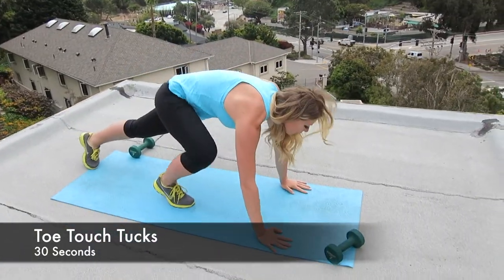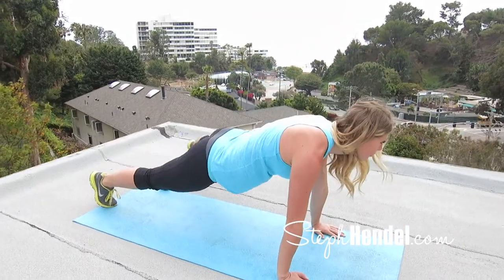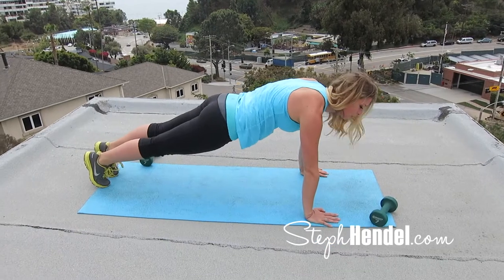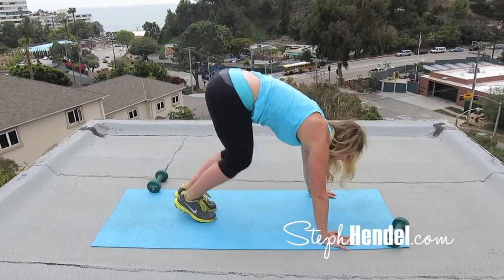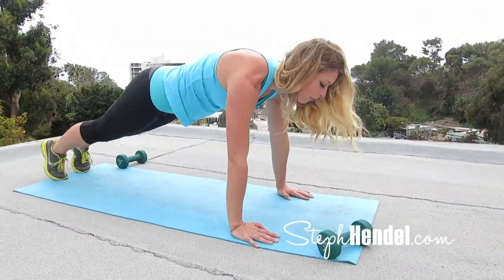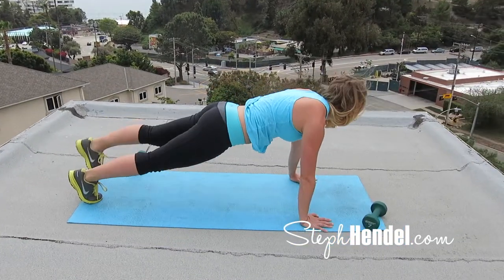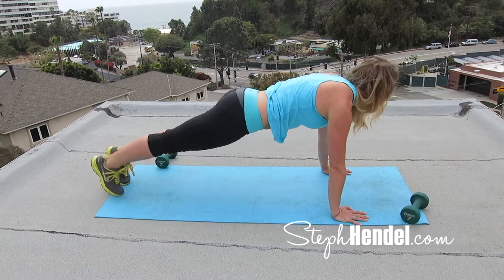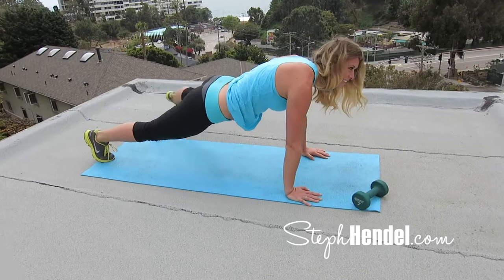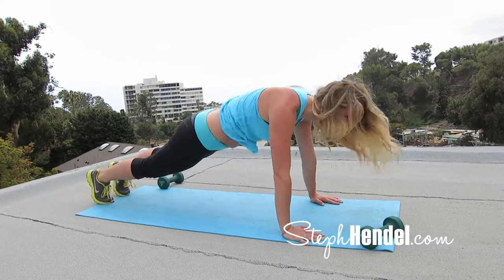These are called toe touch tucks. Come down to plank position on your mat, tap your right leg out, your left leg out, and come into a half burpee or a tuck. I'll do one more example and then we'll jump into 30 seconds. Keep your abs engaged through this entire move. Now that you've got the feel for it, try and go a little bit faster. By the end of these 30 seconds, you should be sweating. Tuck a little bit higher and reach those feet out just a little bit further.